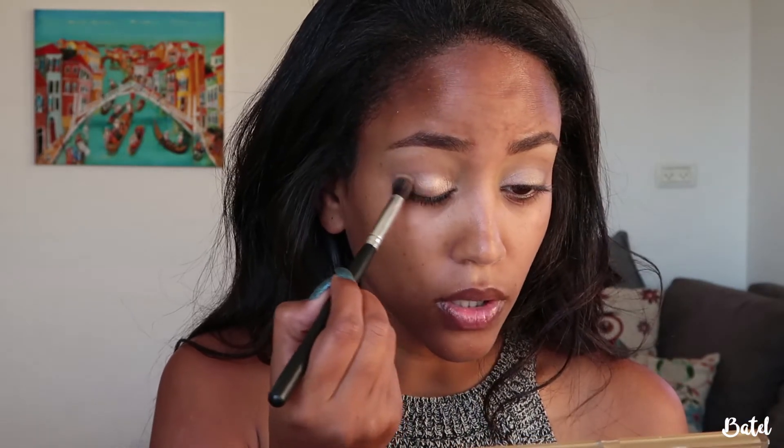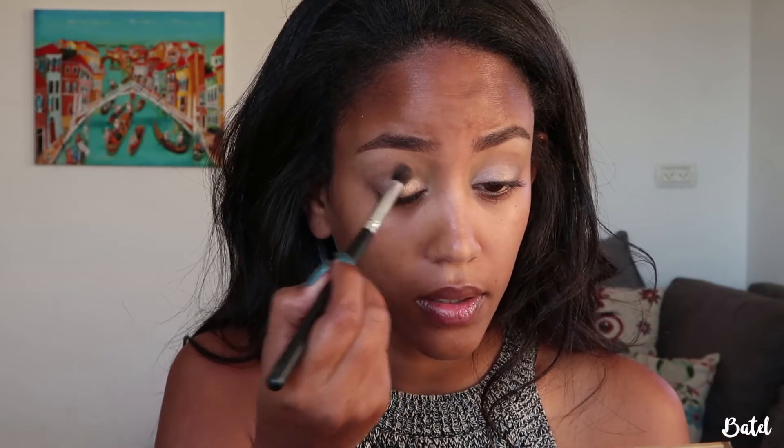Drag the shimmer all the way to the middle of the eyelid and a bit further, then go back with the blending brush so you won't create any harsh lines. Another reason I like to do my eyes before my face is that if there's any fallout or if you made a mistake, you can go in with a makeup wipe and clean the mess up. Now I'm going to take this L'Oréal mascara — this is the Mega Volume in Extra Black.